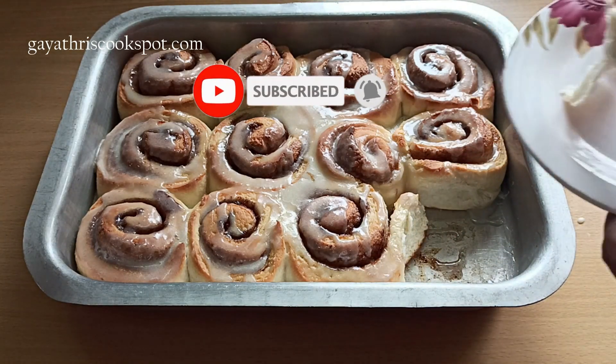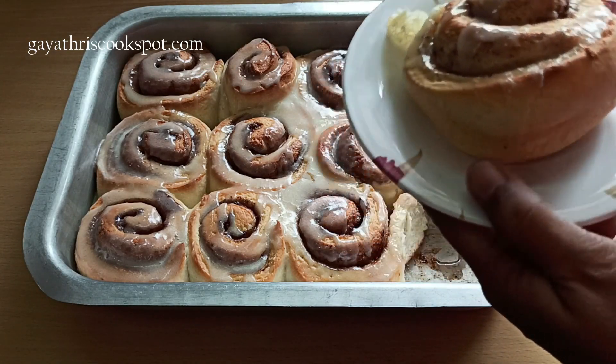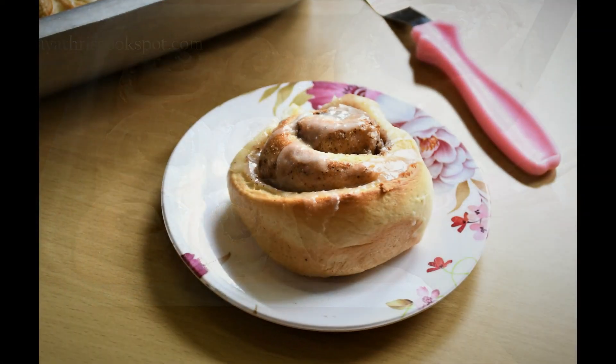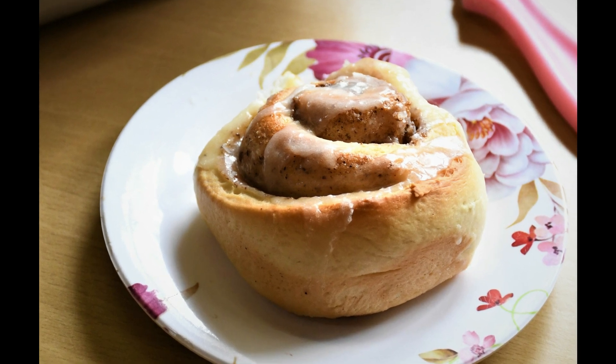If you haven't subscribed yet to my channel, please subscribe, like, comment and share the video. To make these cinnamon rolls it's really easy but the final result makes a really good tea time treat.